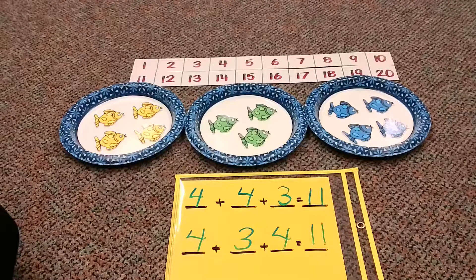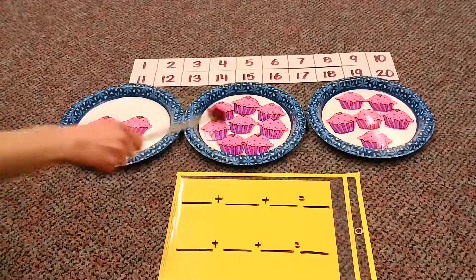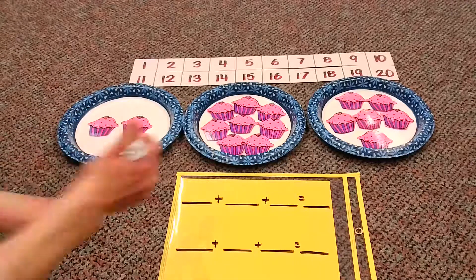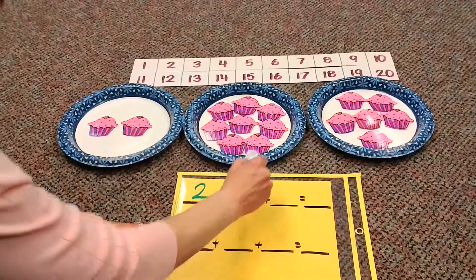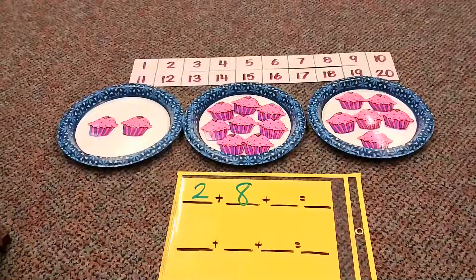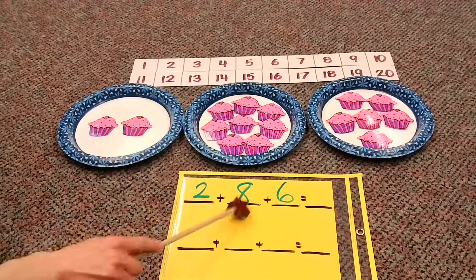Okay boys and girls, hold tight — we're going to do one more example. Now my picture's changed — we're going from fish to cupcakes! We're going to make our number sentence according to what our picture shows. How many cupcakes in the first section? One, two. How many in the next section? One through eight. How many in the last section? One through six. So right now when I look at this number sentence, I have two plus eight plus six equals...